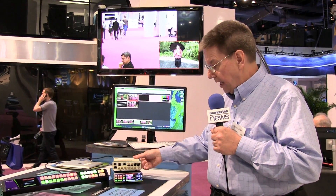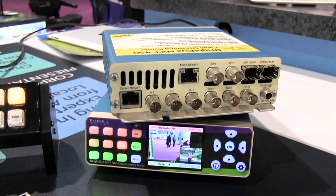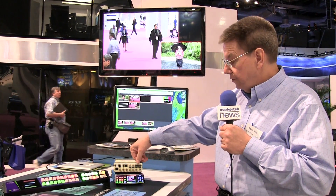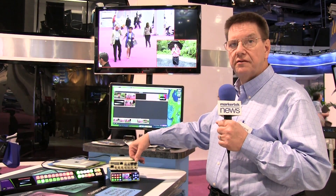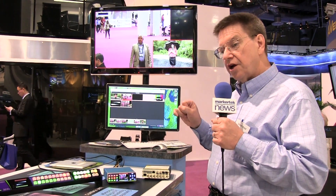The NXT 450, as I said before, it's a bridge between the streaming world and the baseband world — in HD, SD, 3G, SDI, through SFP modules, fiber, more coaxial connections, HDMI, even composite video. The NXT 450 is flexible and portable to the degree that it can be placed anywhere, but the IP connection lets you connect anywhere else in the world.